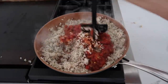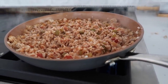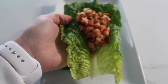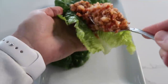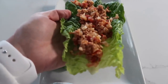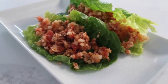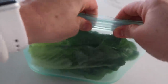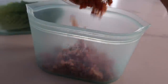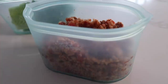Once the salsa is heated through, the meat is cooked, and the cauliflower rice is nice and tender, you can start putting it on your lettuce wraps. I try to eat a healthier lunch and then eat whatever my family is having for dinner. When storing leftovers, put the lettuce in one container and the meat in another so you can heat up the meat and have nice cold lettuce — it just tastes better that way.